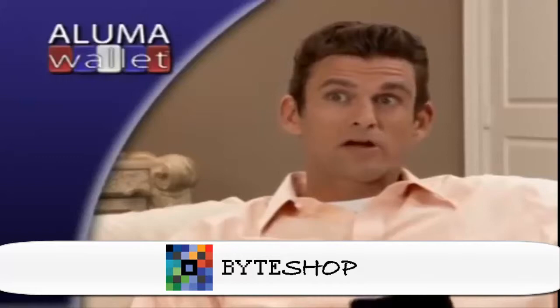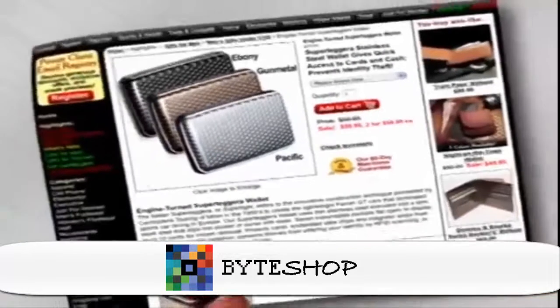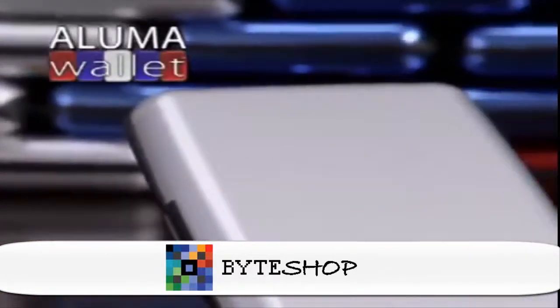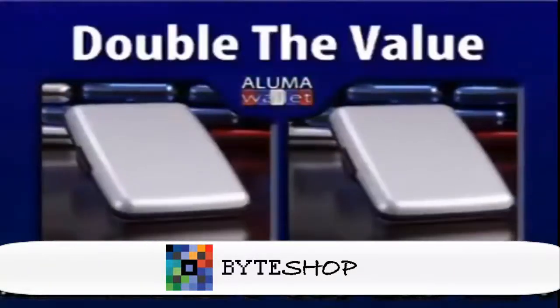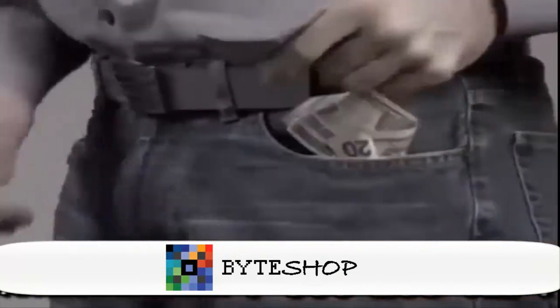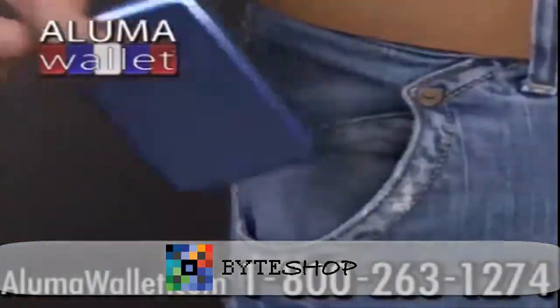I never knew how easy it was for someone to scan my credit cards when they're in my pocket — Luma Wallet protects me. Other metal wallets sell for as much as $59.95 each. Call or go online and get your Luma Wallet for just $10.99. Order now and find out about free shipping as part of the special offer — we'll double the value, just pay separate processing. Whether it's from water damage, contents getting crushed, or RFID scanners, protect all your wallet's contents.